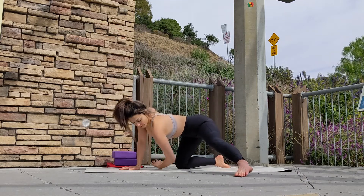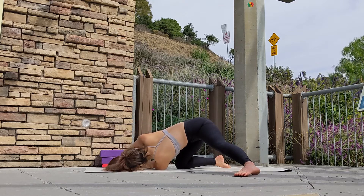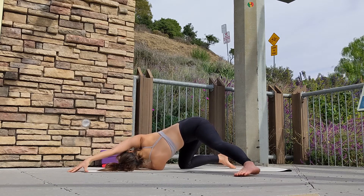Exhale, thread your left hand under your right shoulder, bring your forehead down and hold. You may want to walk your right hand to the top of the mat to deepen your twist.